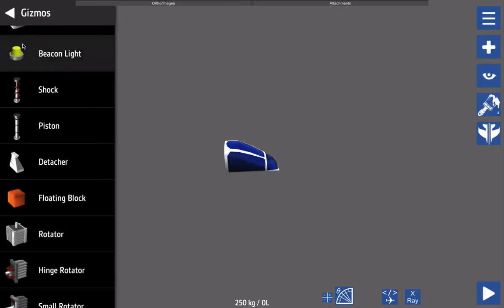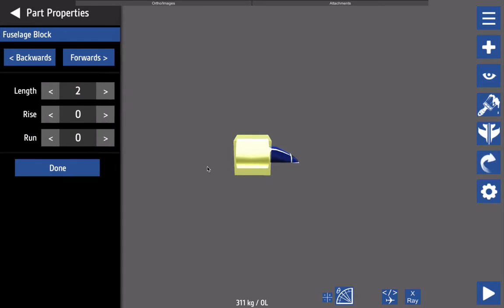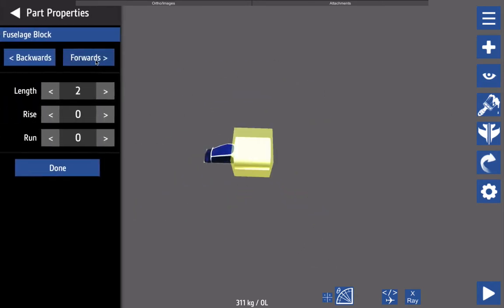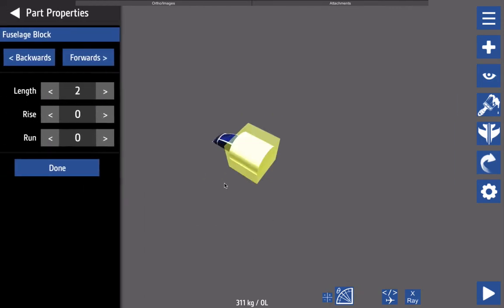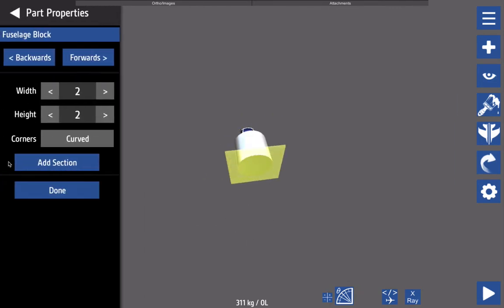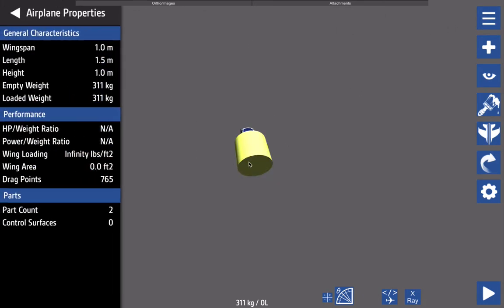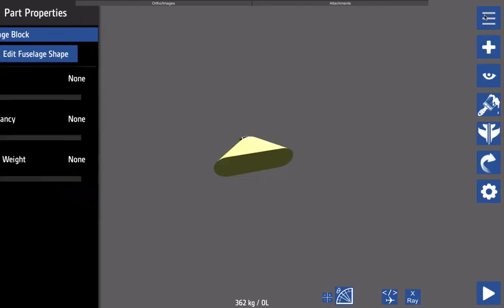Today I found some time to start working on something I wanted to do in Simple Planes for a really long time. I planned out a project I've since dubbed Project GMC — GMC being the abbreviation for Gun Motor Carriage. This project focuses on creating a gun motor carriage, or more specifically a tracked vehicle that can carry an artillery piece.